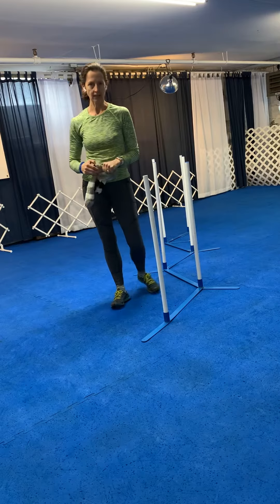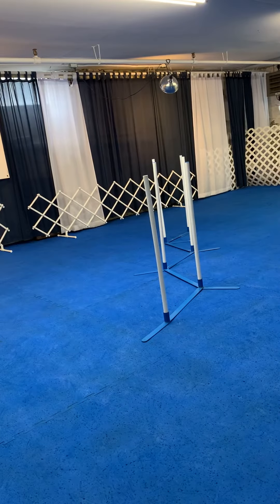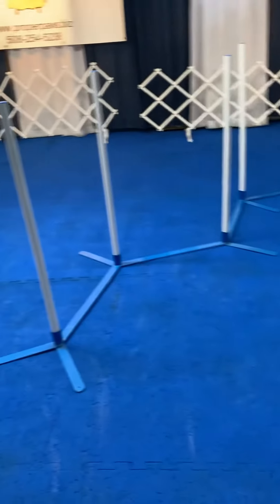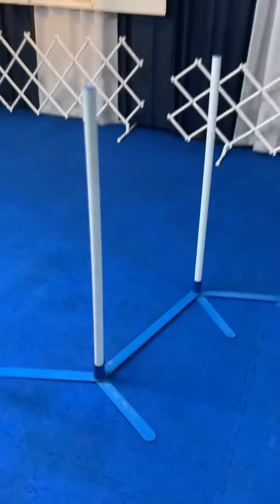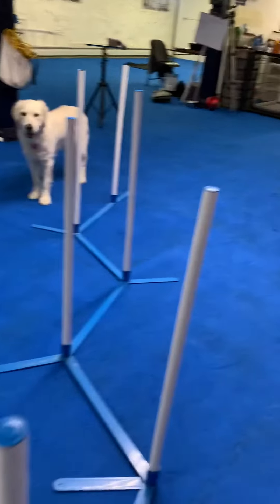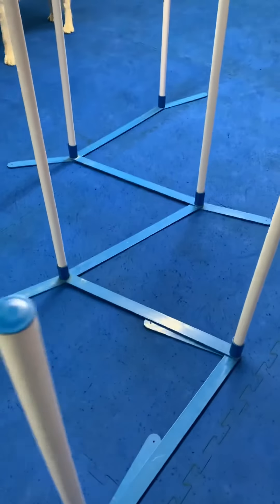Our next video is going to be weave poles. I have a set of weave poles that I bought online — they're connected at the base and can be set up in a room or flat area. You can also do this outside with something as simple as garden stakes. The very first thing you'll notice is that these weave poles are not straight, and that's by design. You're going to set them up so that it looks like a series of gates. If you buy this kit online, you make a zigzag pattern with the base.